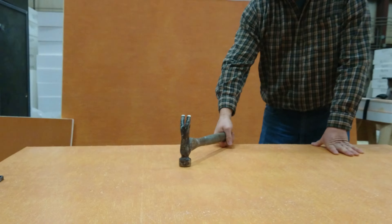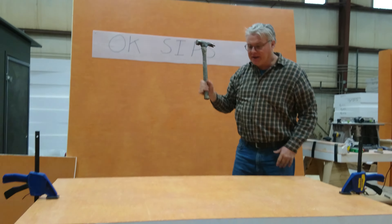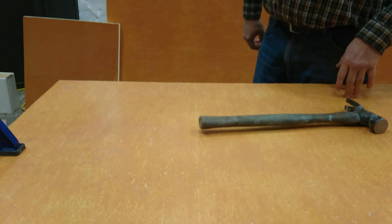Let me go ahead and take another good, real hard shot at this thing. That's pretty much it. That shows you the incredible impact resistance that we have with our panel.